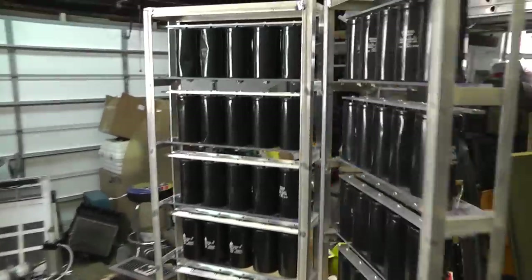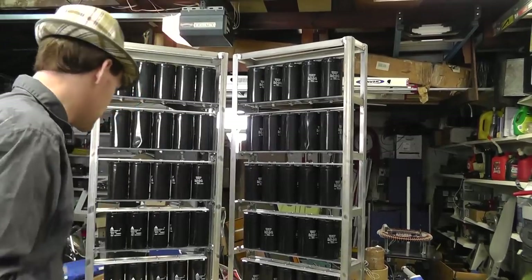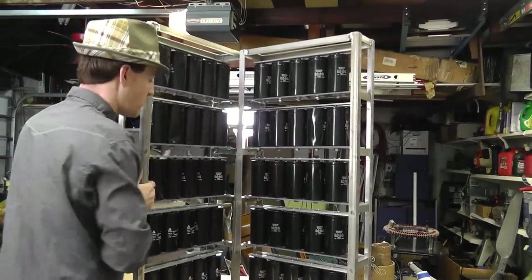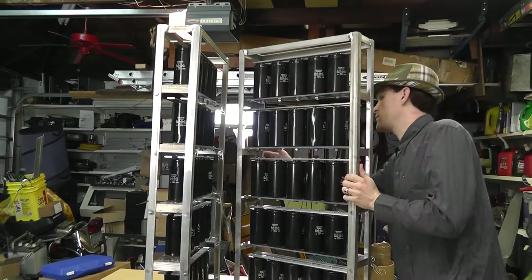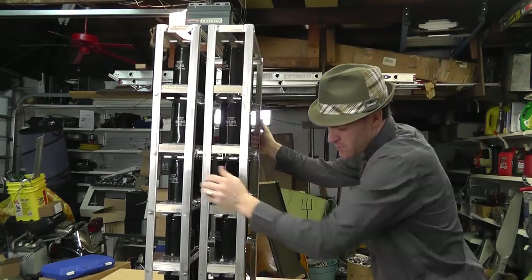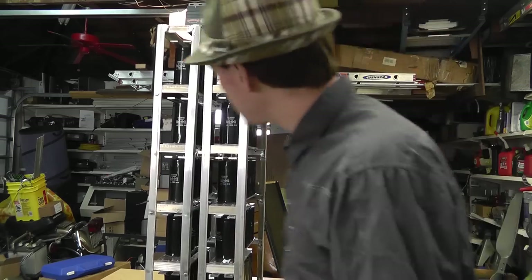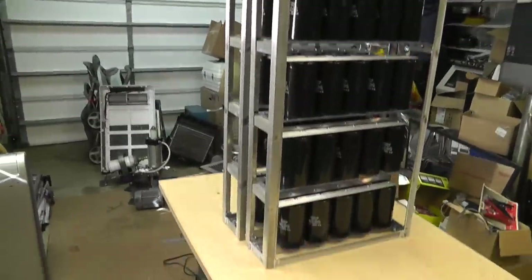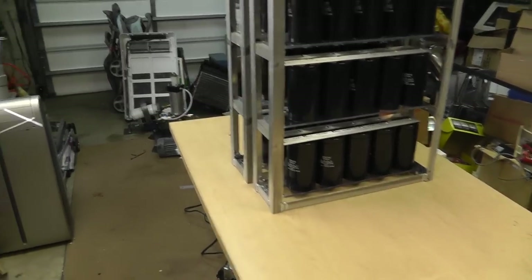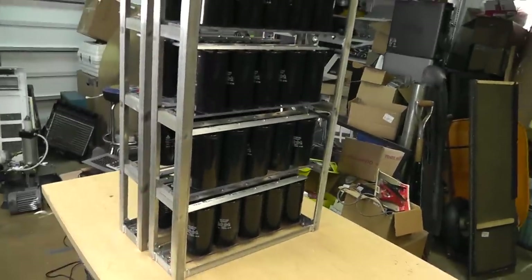There's the finished unit. I'll probably be mounting these on a plate or something that I can roll around. The only other thing I've got to do is make one X brace on each of these. I'll be mounting them on a roll-around unit so I can move this thing around. And then I may leave an extra space for controls or a charging unit that'll be with this thing at all times.